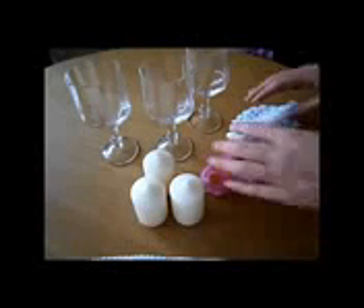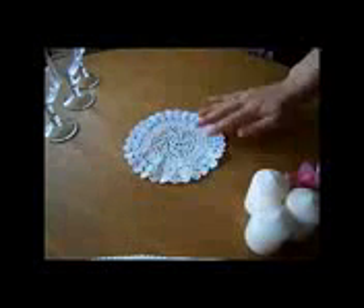I am going to show you two different options of this decor idea. For the first option, put the doily in the place you want, then put the glasses upside down over the doily and put the candles on the top of the glasses. And that's it, so easy.